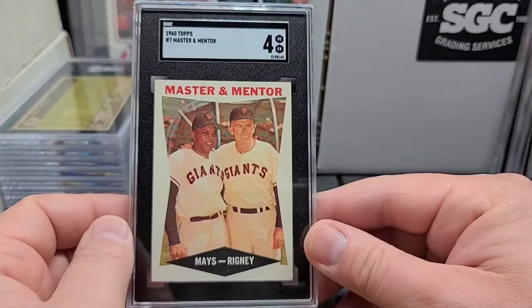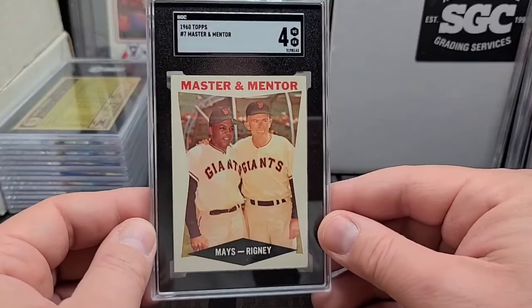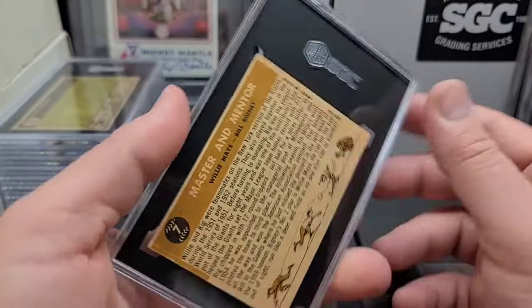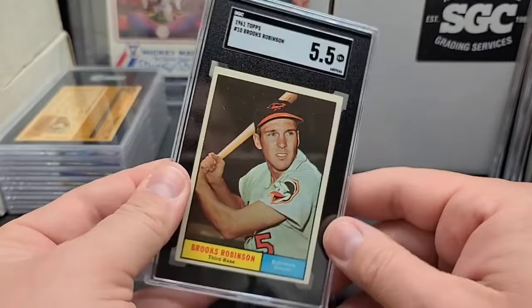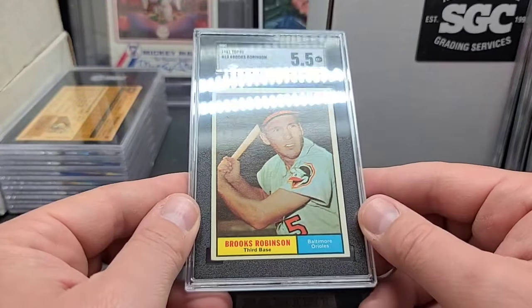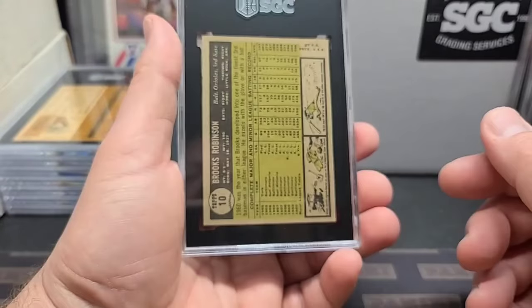Master Mentor — not a big dollar card here, but it's an old Willie card and I've just been getting all the old super-great ones from back in the day graded. Four on the Master Mentor. Next up, nice clean '61 Topps — Brooksy. A little off-center but very, very, very nice surface. Good looking card, good eye appeal — five-and-a-half.